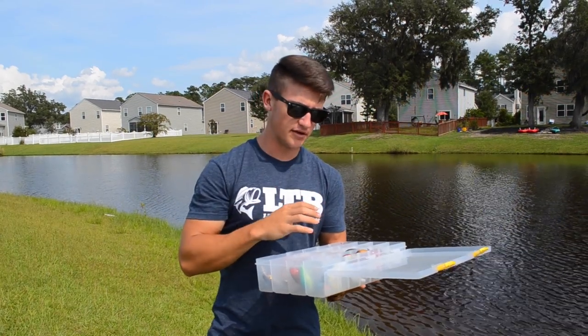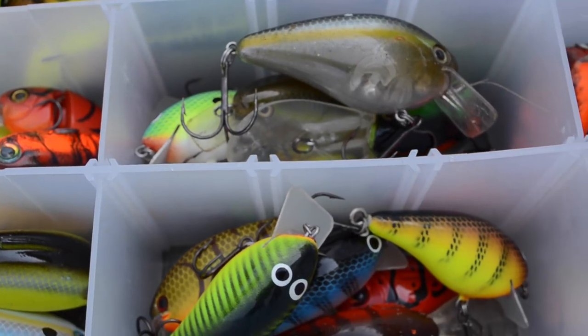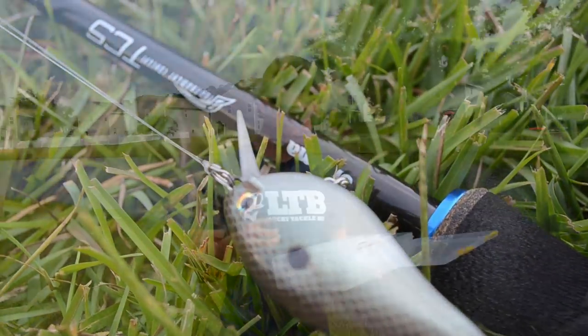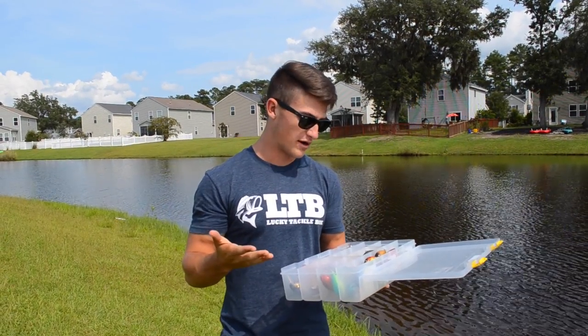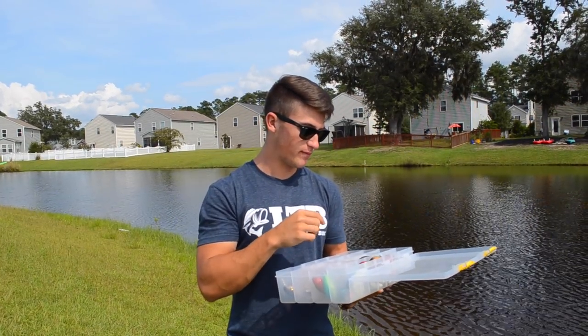As you guys can tell, in this box I've got a ton of different styles of squarebill crankbaits and tons of different colors, and there are reasons why I have all of that. You have something like a 1.5 KVD, then you go to a 5.0 or an 8.0 — there are reasons for those. Some go to different depths, some have a tighter wobble, some have a wider wobble, and then there are color reasons as well.